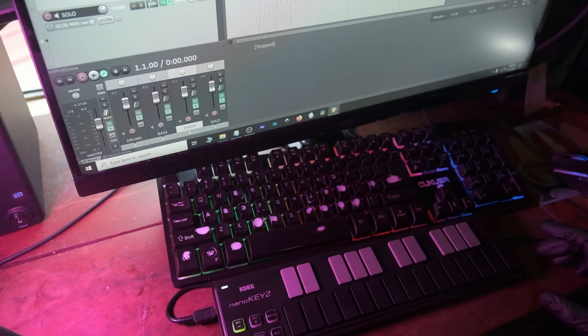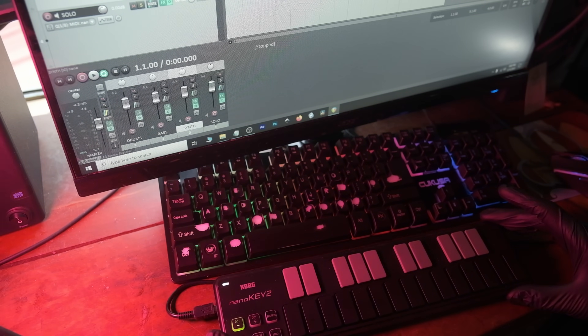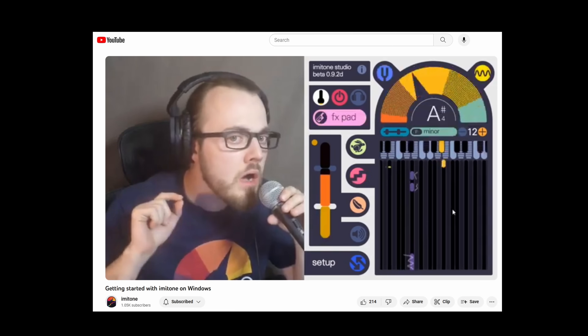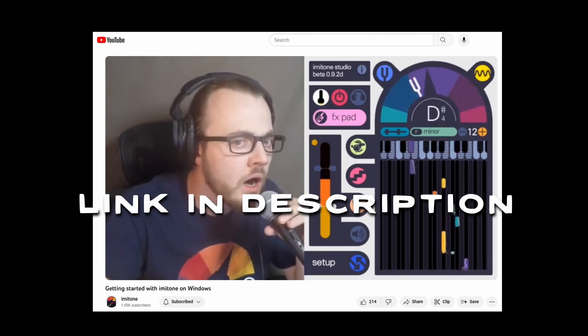Coming back to MIDI instruments — if you don't even have a cheap little controller like I've got right here, you can just use Emotone like I showed in the previous video, and hum notes, or even configure it so you can beatbox.